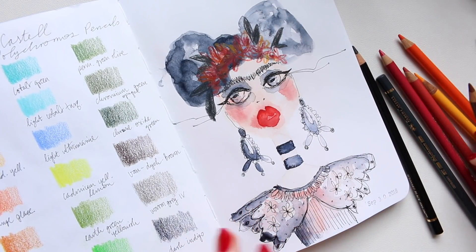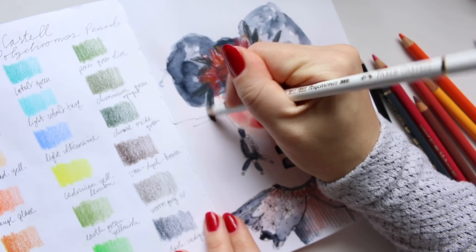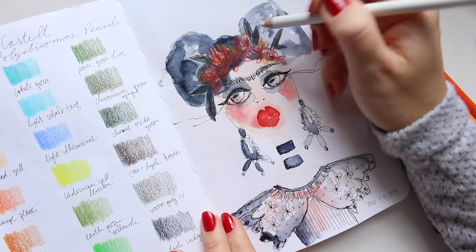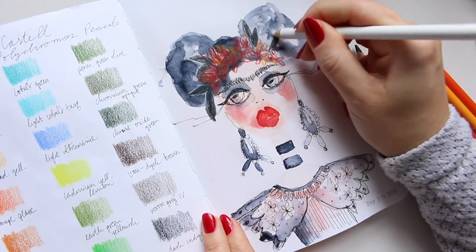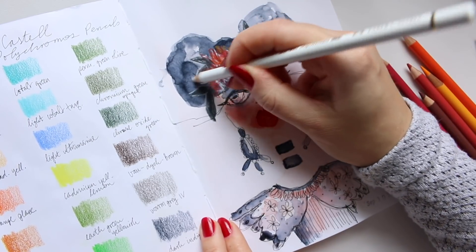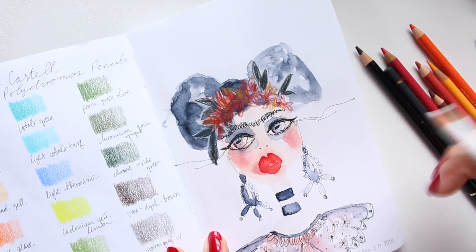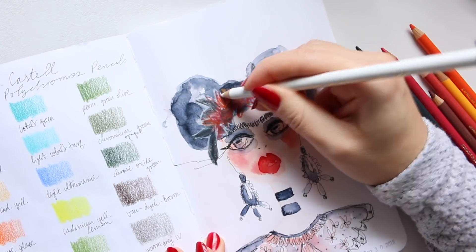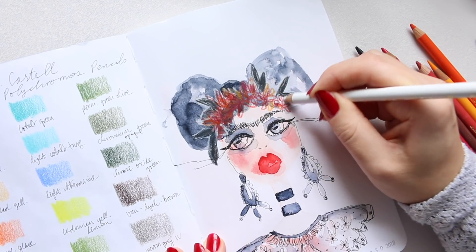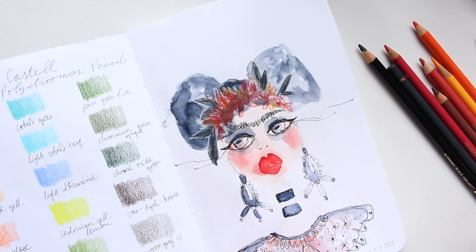At this point I'm just scribbling around not really paying too much attention to what's happening. Then I will take a white pencil and just doodle around some of these shapes. It looks great on darker watercolors as well because it stands out more — suddenly you can see a bit more of an outline on the darker watercolor, which works beautifully.